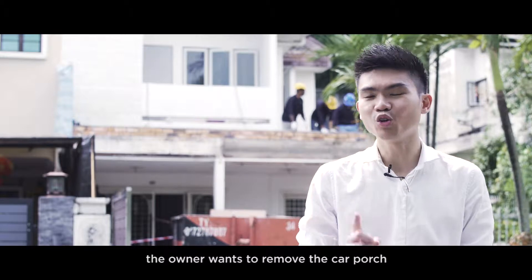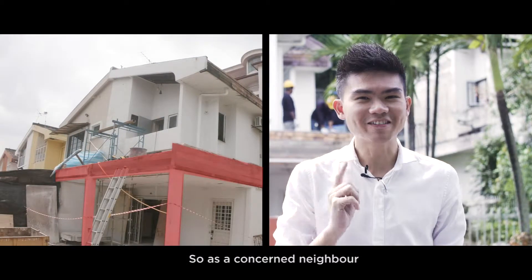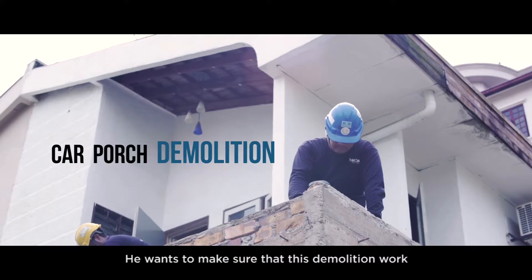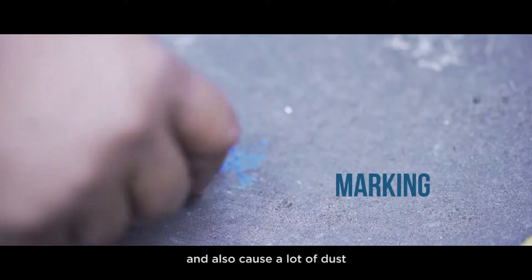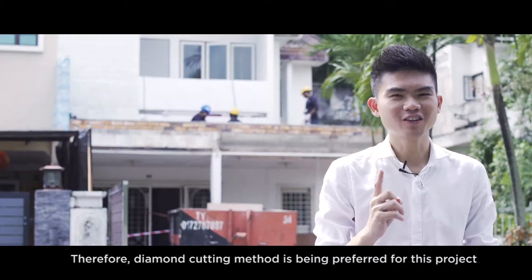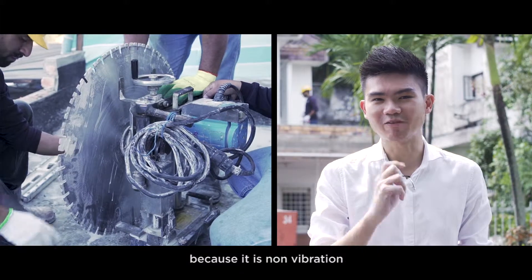For this residential project, the owner wants to remove the car porch. As a concerned neighbour, he wants to make sure that this demolition work does not cause cracks to the neighbour's house and also cause a lot of dust. Therefore, diamond cutting method is being preferred for this project because it produces minimal vibration.